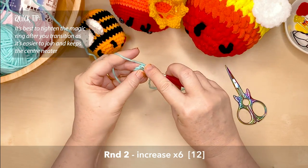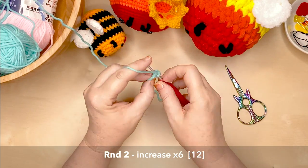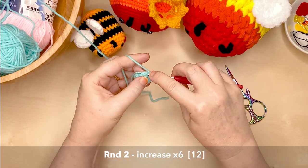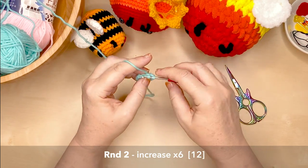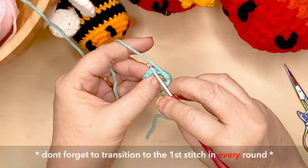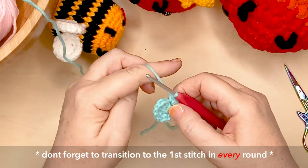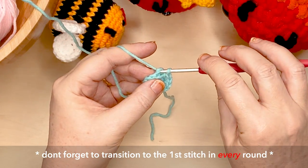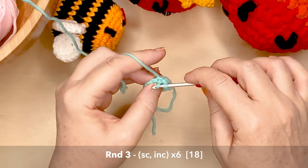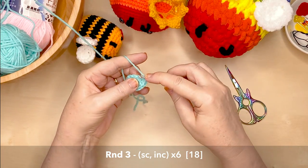I'll show you again in the next round how I've transitioned. Don't forget YouTube has a facility to slow down or speed up anything I'm doing. We're going to do two stitches into each stitch space, giving you 12 stitches at the end of round two. For round three, looking at the two top loops of the first single crochet stitch in that round, insert the hook under the back loop only, pick up some yarn, pull it through — that's your slip stitch join. Now create your first single crochet for round three into the front and back loop. This round calls for one single crochet, one increase, six times around, giving you 18 stitches.